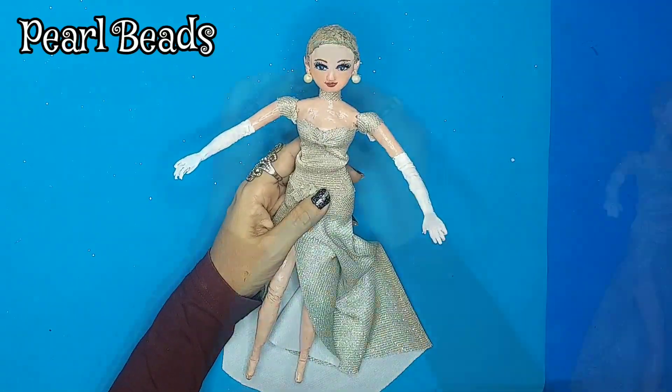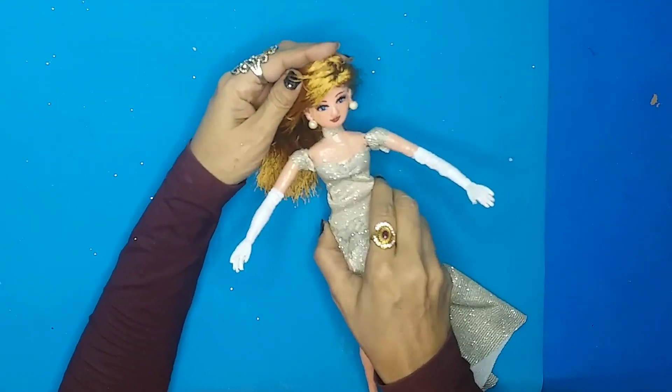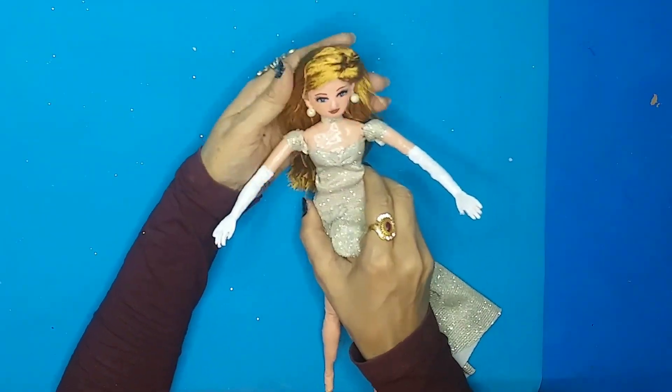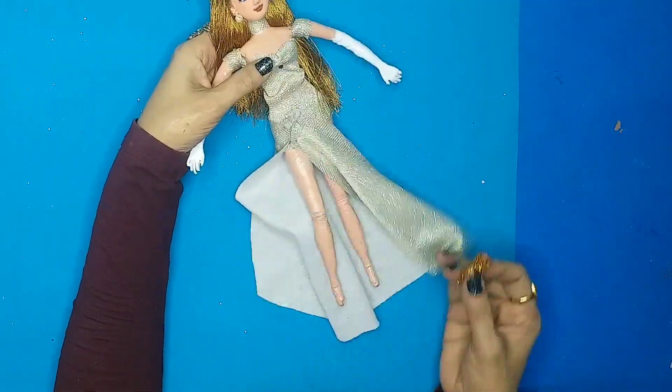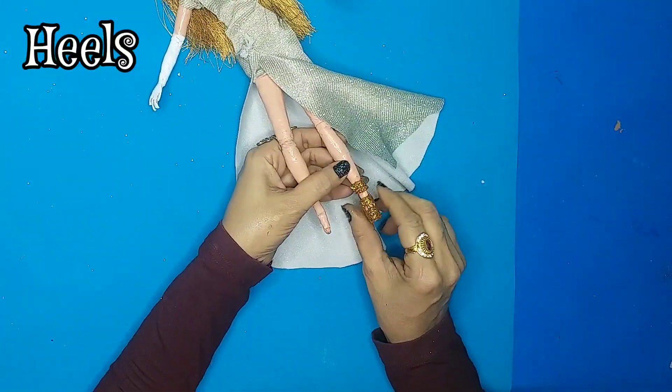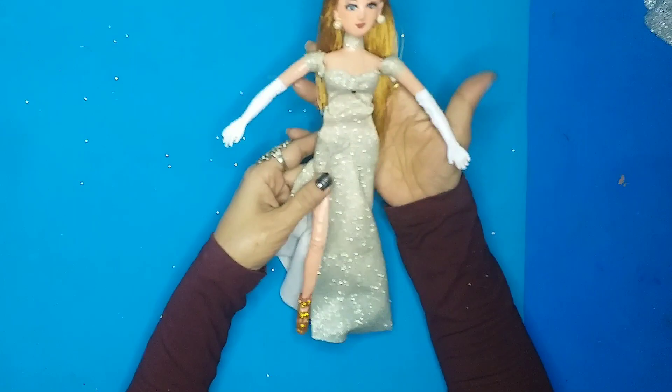Before that, I'll put some pearl earrings on her. This is my handmade wig — you can check out the tutorial on my channel. The doll is now finally ready, so let's make her wear some beautiful golden shimmery heels and complete her look.